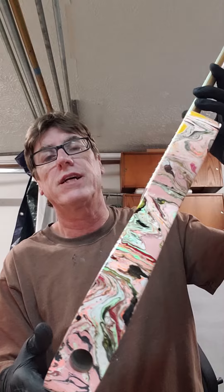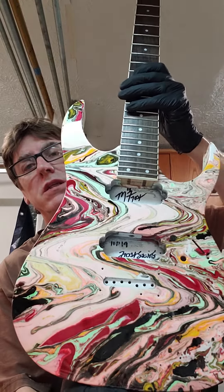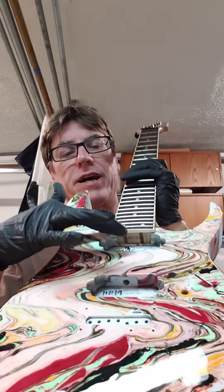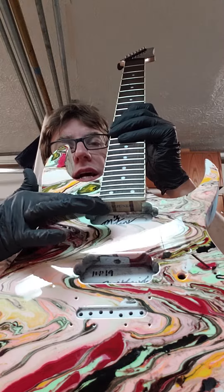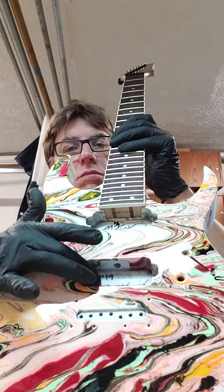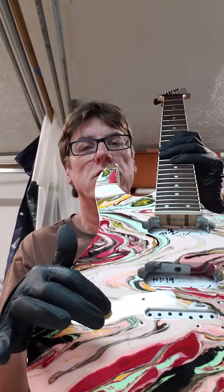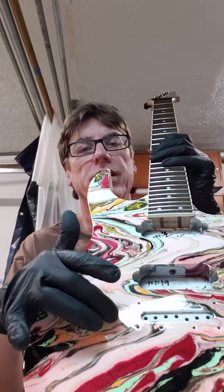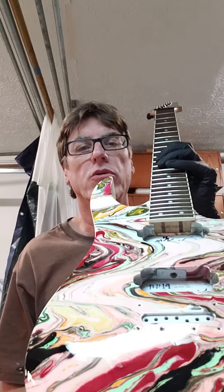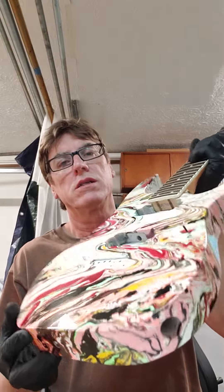I just want to show this one off. I'll be putting it together this week and finishing it up. I do have a clear pick guard for it, but I have to get the front routing cut for it, because when I got it, it was just a one-pickup pick guard setup. I'm putting in the volume and tone, because all it had was one pickup and a volume. It has a hardtail bridge with black hardware.